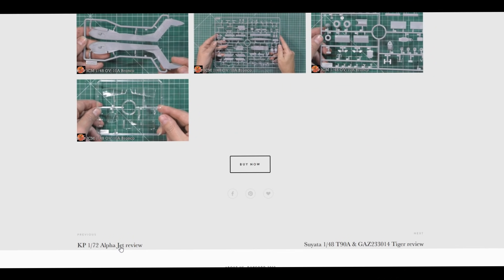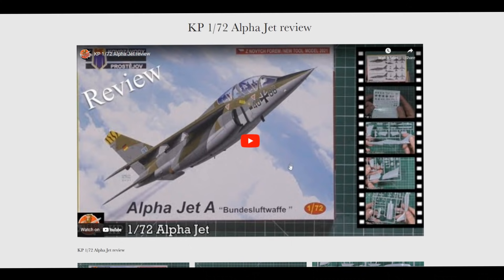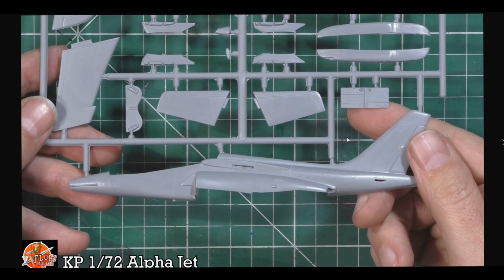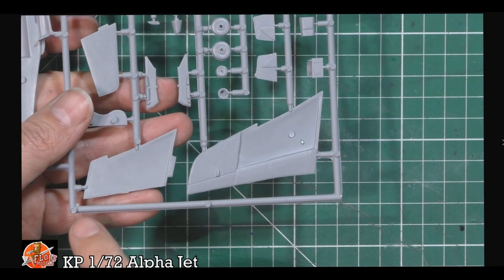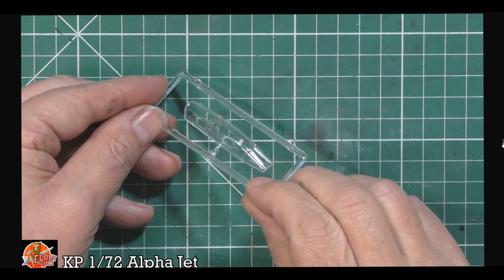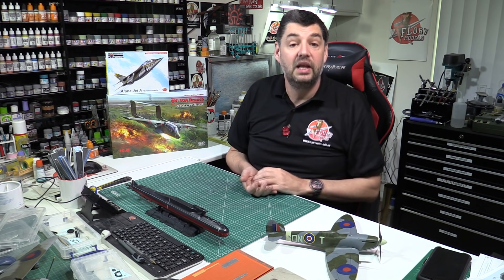Also up today is Nathan's Alpha Jet review - a little kit by KP. It does need a little bit of cleanup; it's not one of those crystal clear sharp kits. There's a little flash around it and some ejector pins, it's a bit clunky. But once you've gone around with a sanding stick and sharpened it all up, it'll be fine - nice recessed details on it. Won't break the bank and it's a very nice version. You get three options: Jet A, Canadian, and German.